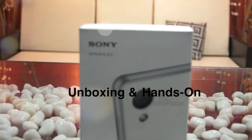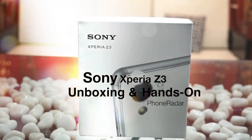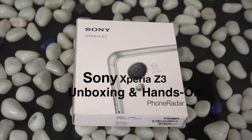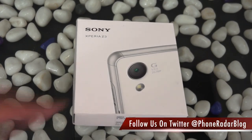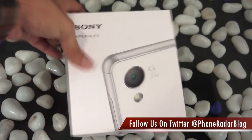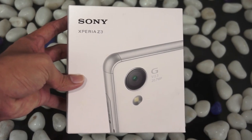Hey guys, Amit here for Phone Radar, and this is the unboxing and hands-on on the Sony Xperia Z3. We have been using this device for the past few days — this is the demo unit, a review unit sent to us by Sony. There's no pricing information on this package, nor any accessories, which we were expecting to find.